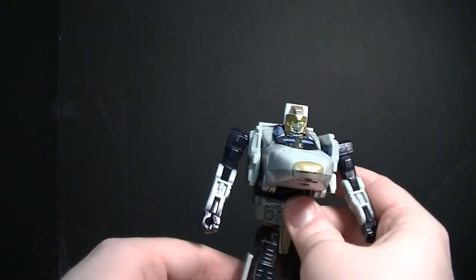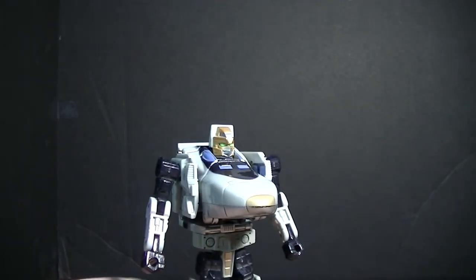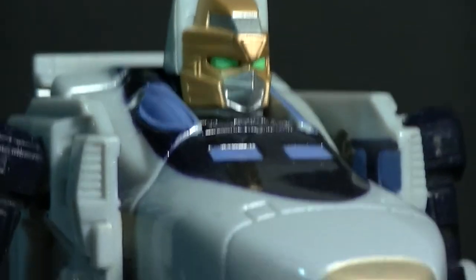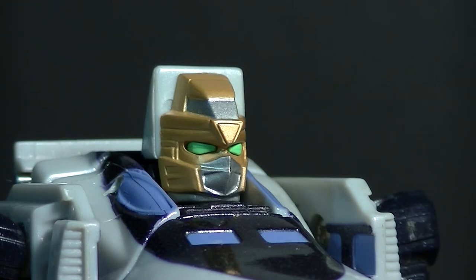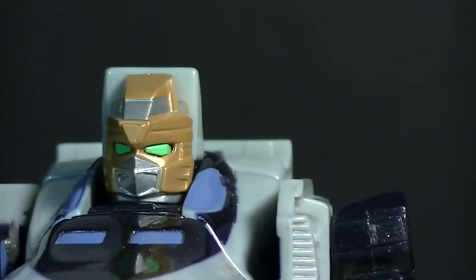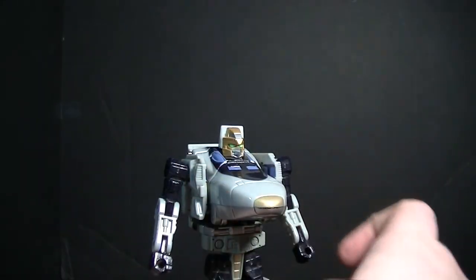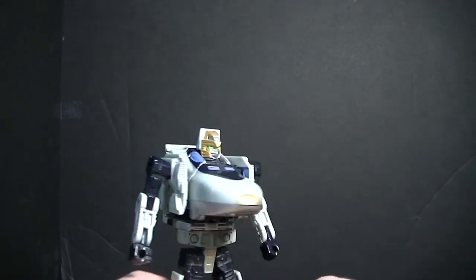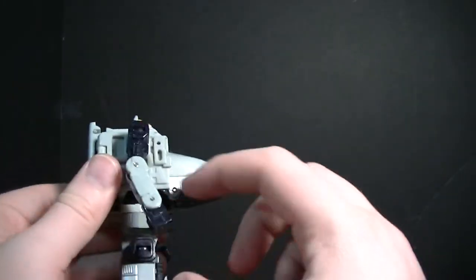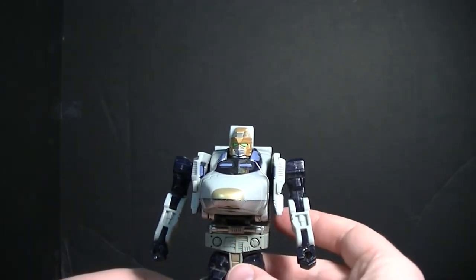This leg doesn't want to stay fully deployed, but there we have Rapid Run in his robot mode. Getting a close-up on that head sculpt — really cool. Still going with the bullet train theme; we do have a little bit of the windscreen design here. It's not the same bullet train he's modeled after, but it still has that theme going on. Not many other details to speak of — we do have some mechanical greebling on the sides and insides of his legs, and basically all the panels from vehicle mode that are now exposed do give a bit more detail work.